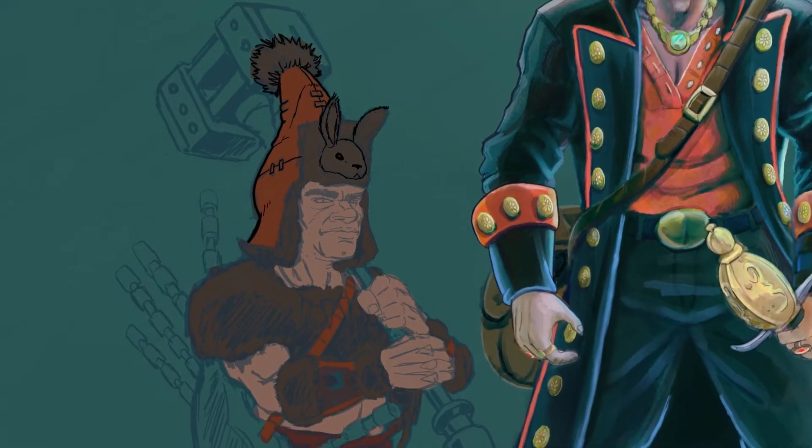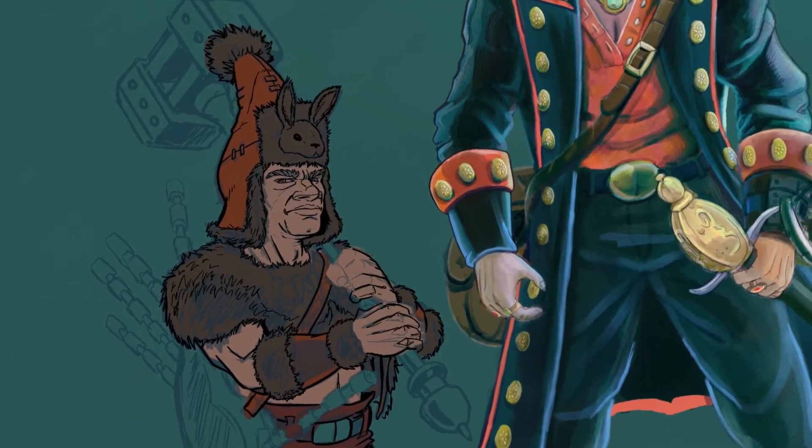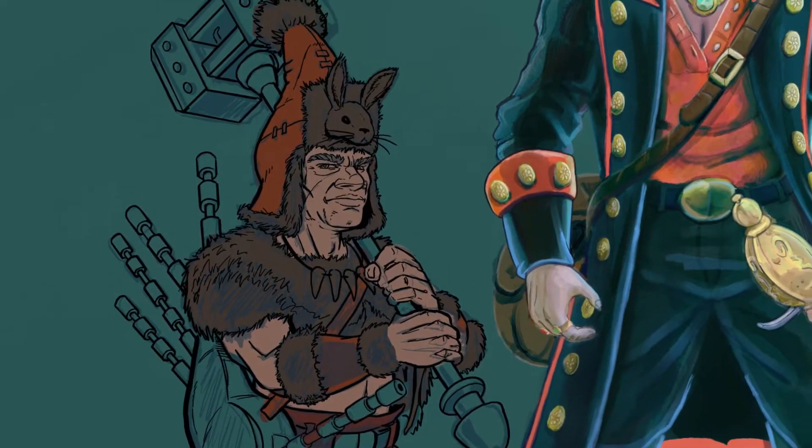So this guy is a gnome barbarian who wears a rabbit hat. I was really happy how the hat turned out — he's got a little tail poof ball on the top of his pointed little gnome hat.